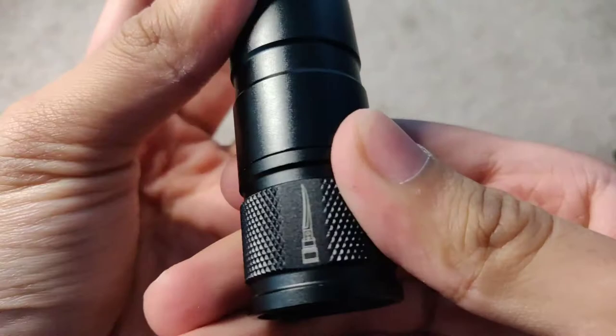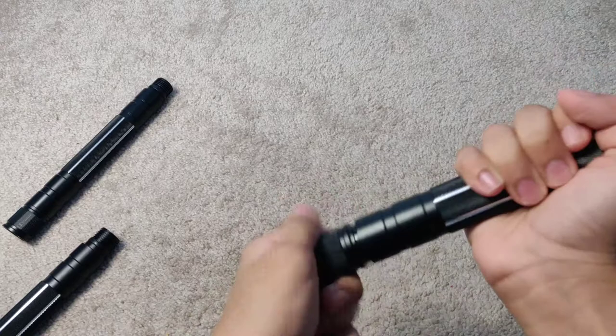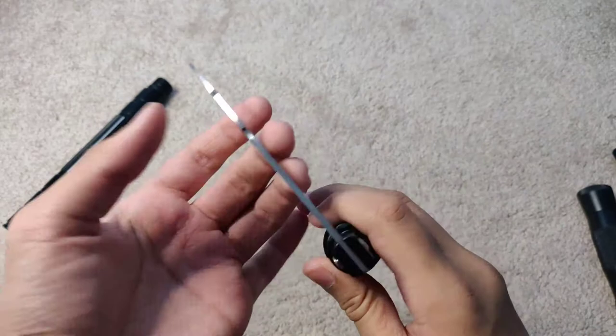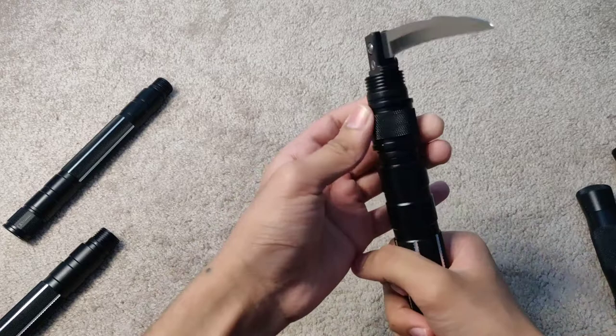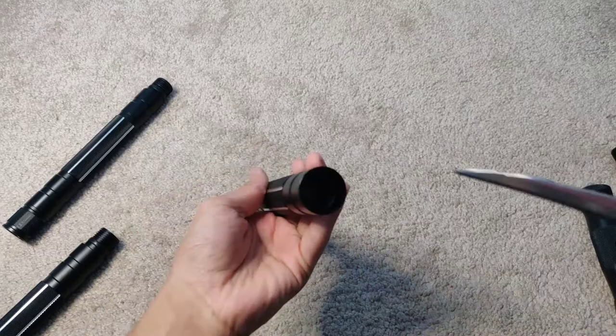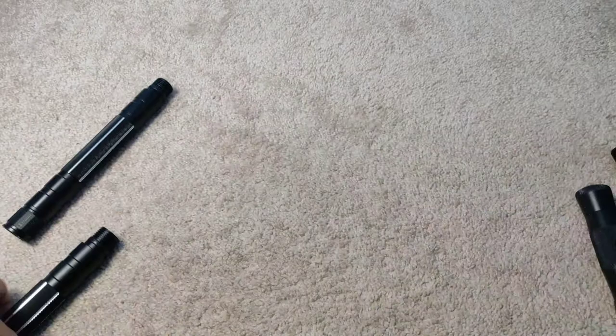This one is a saw blade. It has serrated edges on one side and the other side is dull. If you hold this down, it goes down — to cut trees or wood, whatever you need. Like I said before, everything's super modular, you can extend it, and it's much easier to use that way than using a small tool. You can just push that button to bring it back up.